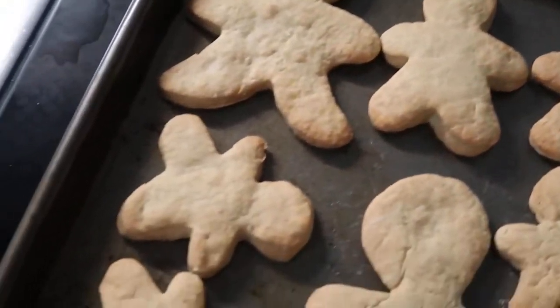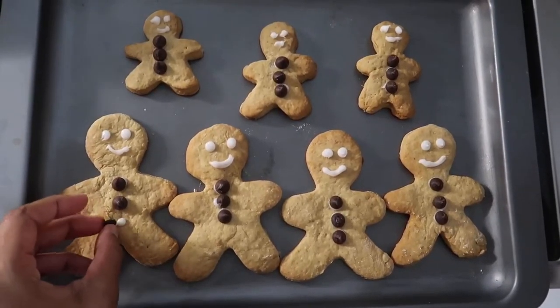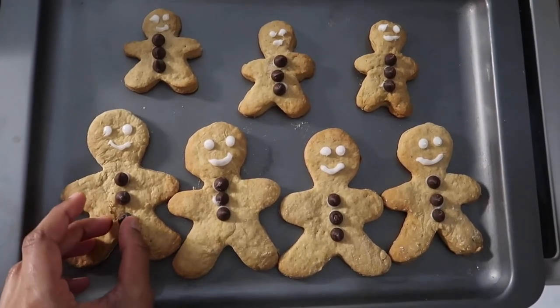Once out of the oven, let them cool and decorate however you like. I used some icing that I made earlier and some dark chocolate buttons I bought, but you can be as creative as you want.